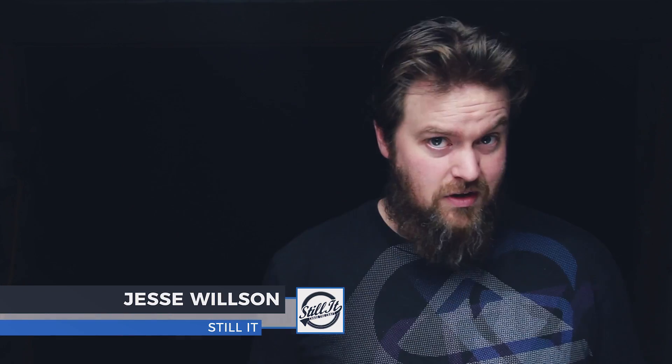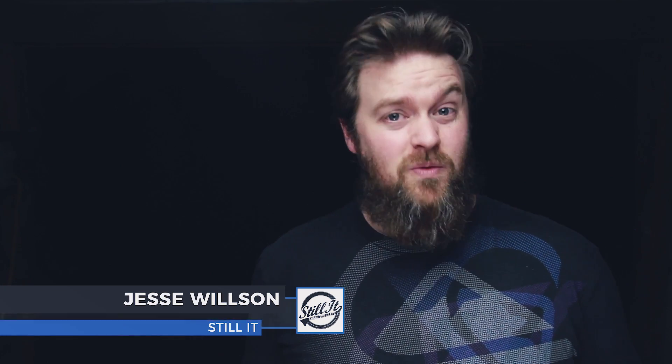Hey guys, I'm Jesse. Welcome to Still It. This is the channel all about chasing the craft and making it legitimate. I'm going to be putting out a video every week, so if you're new to the craft and you want to get into it, think about subscribing — you can learn along with me. If you already know your stuff, you could probably help the rest of us out, and I've got some really cool content just for you as well.